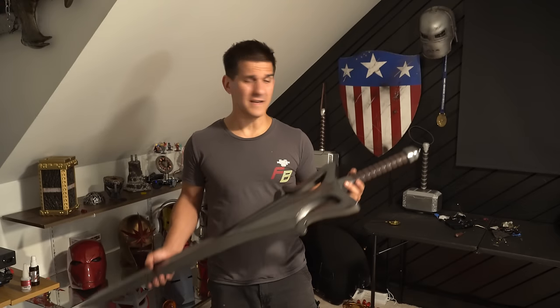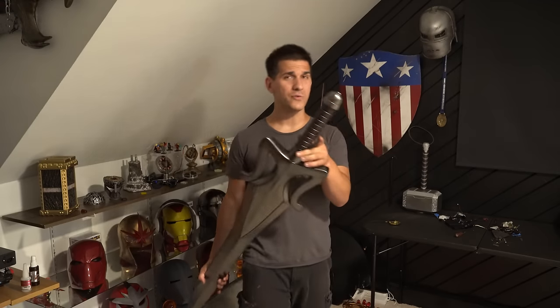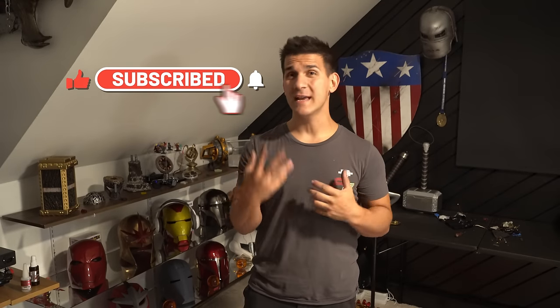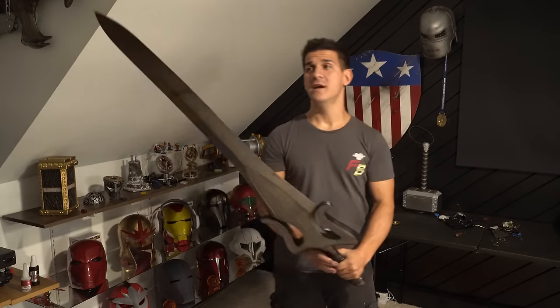That just about does it for this video, guys. This is a really straightforward build — the blade is pretty much all one color, and you can do whatever you want with the handle: wrap it in leather or paint it. One last huge thank you to Nico Industries for sponsoring this video — links for all that stuff are down below, and there will be more videos from his website coming out. He's releasing a lot of cool STL files and stays pretty current with pop culture. Don't forget to subscribe and hit the notification bell. I really appreciate you watching — thank you so much and have a good day.